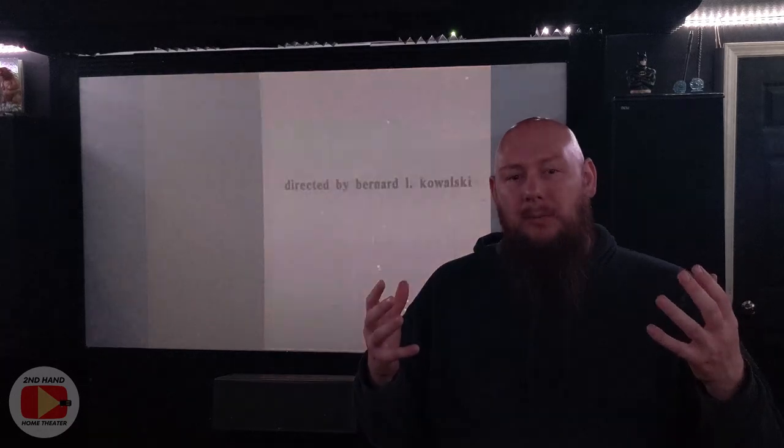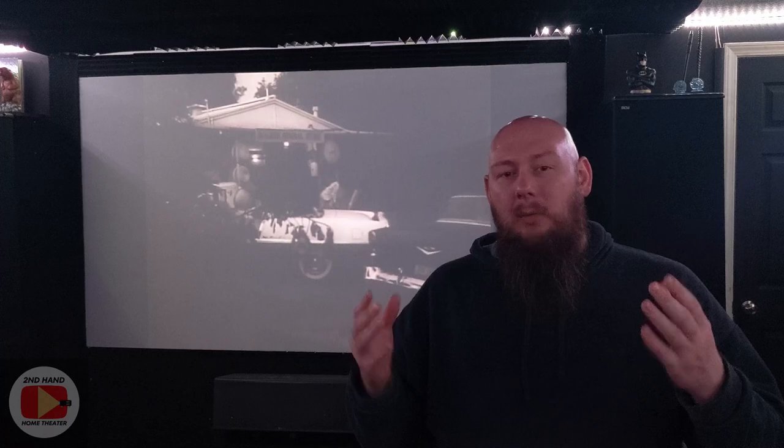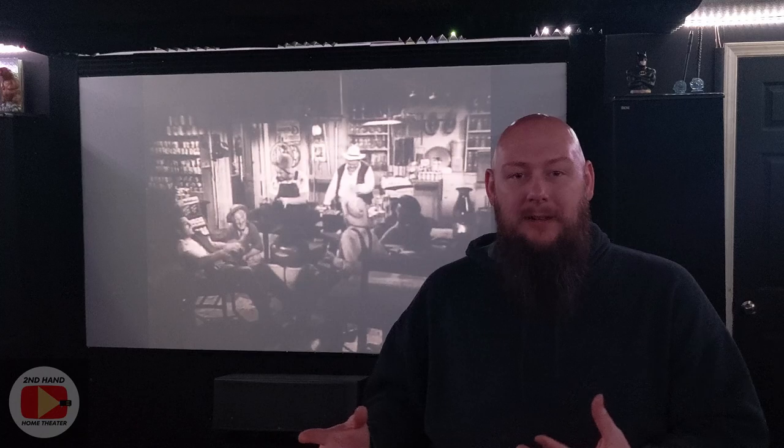So instead of buying a screen outright for my theater, I went the DIY budget route and built it myself. I don't have footage of me doing this, so I'll just talk about it. You can look online and find YouTube videos and other informational posts about doing this — there are all kinds of different ways. I went the cheapest route I could.